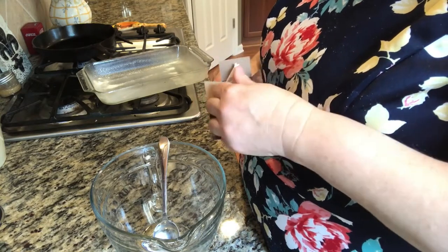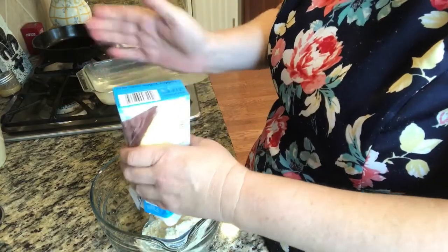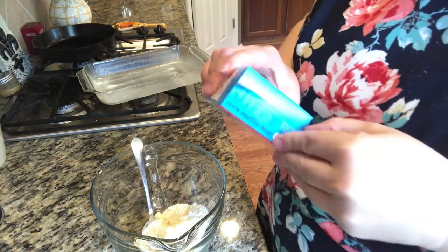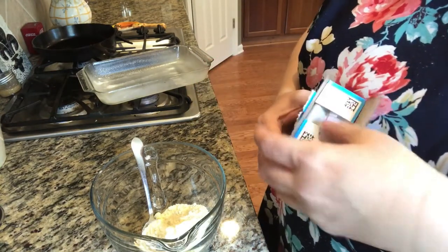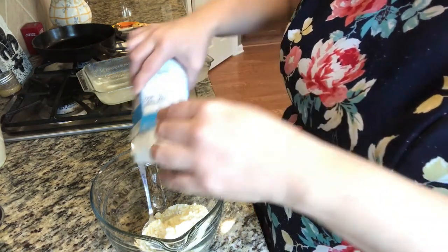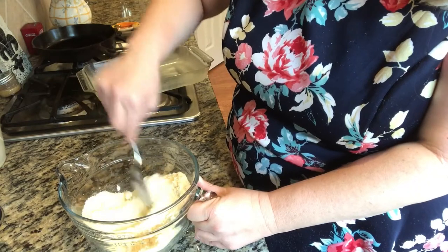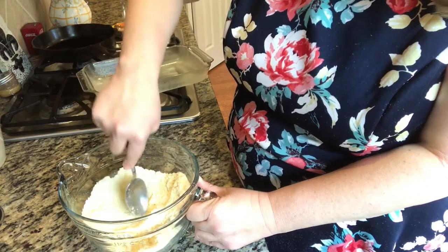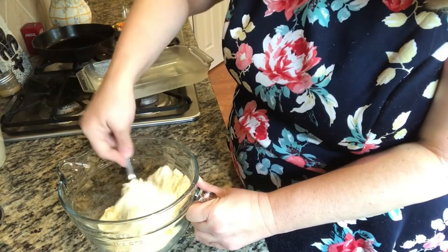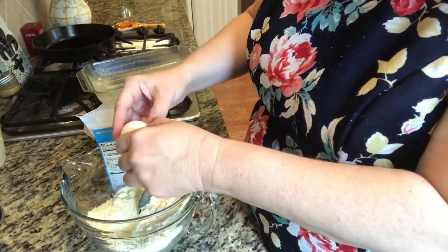Pour the two boxes into a mixing bowl. I like to go ahead and press to get some of the lumps out. Add both eggs.